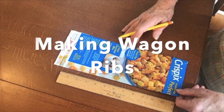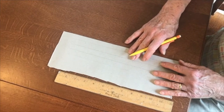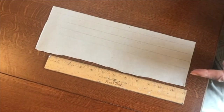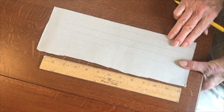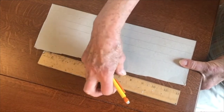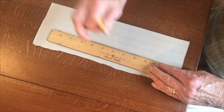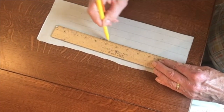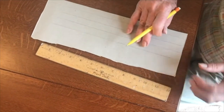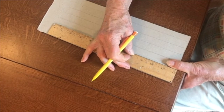I've already cut out the side of my cereal box, and when you turn it over you just have nice plain cardboard. We're going to need five ribs to put the covering over our covered wagon, and each of them is about the width of your thumb, so you can measure them that way. Put the width of your thumb down and put your straight edge out so that you have a nice straight line, and draw your piece. Then do it again until you have five strips marked out.